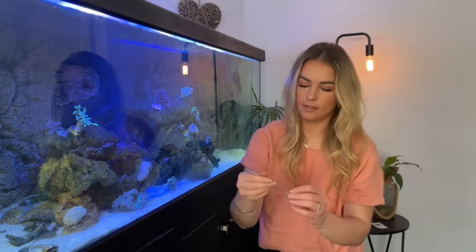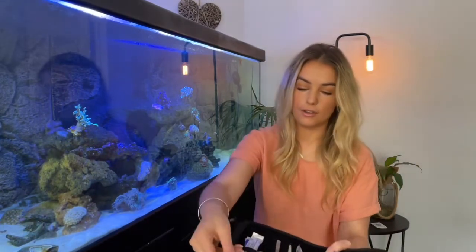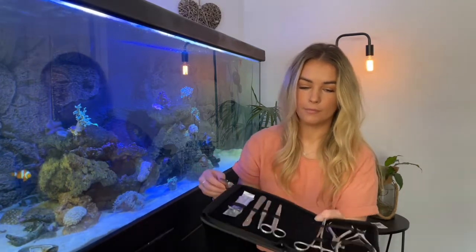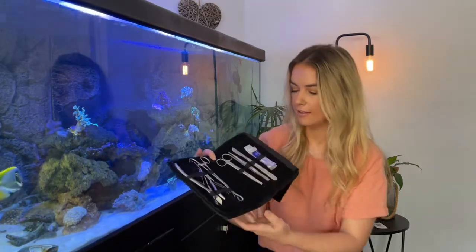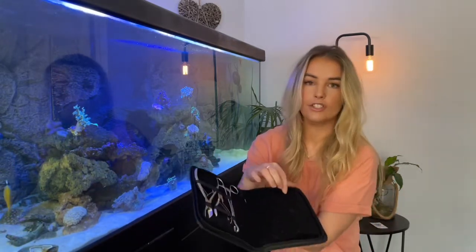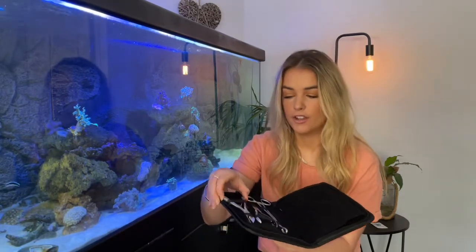That'll be really good for cutting off aptasia or anything like that — super sharp. I love that the kit gives you a safe place to put it all. If you've got kids, there's a nice safe spot for everything, and you can cover it over so that the particularly sharp blade on that side is protected.